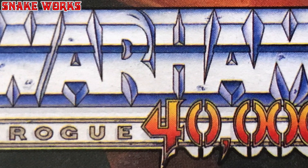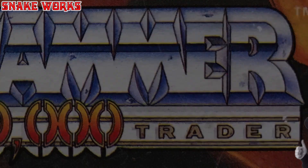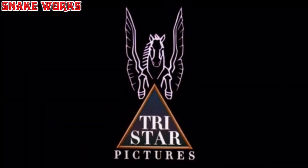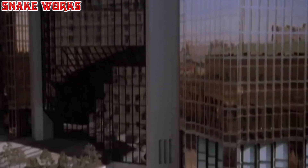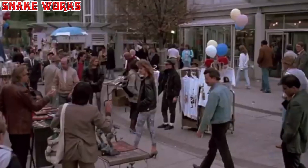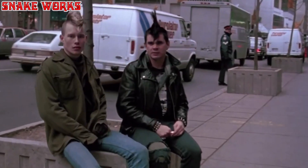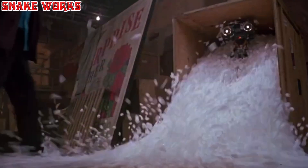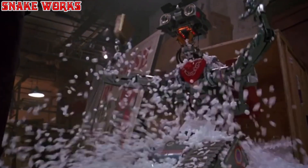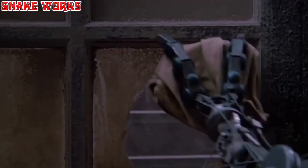Warhammer 40,000. Rogue Trader. Picture this: the year is 1988 and one of the greatest movie sequels ever made is gracing the cinema — Short Circuit 2, starring Fisher Stevens and Michael McKean. I've literally lost count of how many times I've seen this movie. Johnny 5 was well and truly alive.